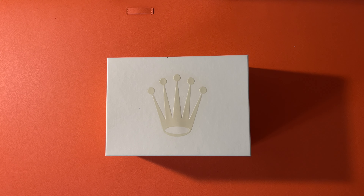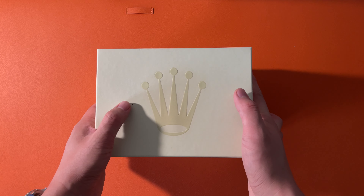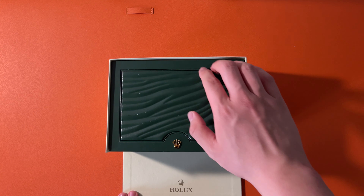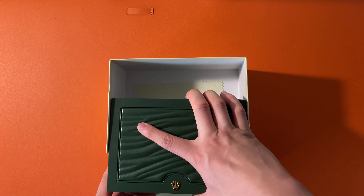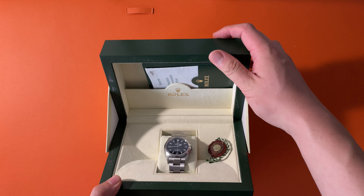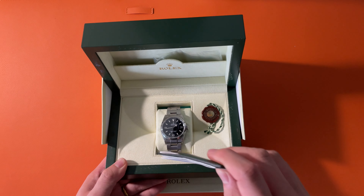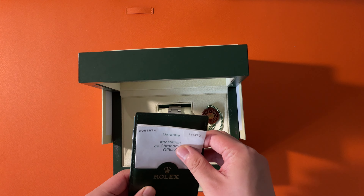Now, let's open the box. It's the beige outer box and inside of it is the green inner box. Opening it, we can see that there's a watch, a seal, and the certificate with manuals.